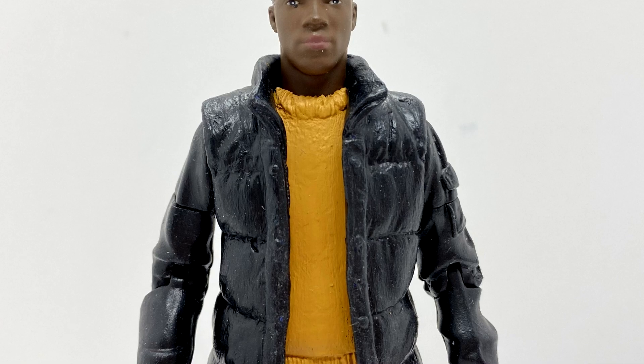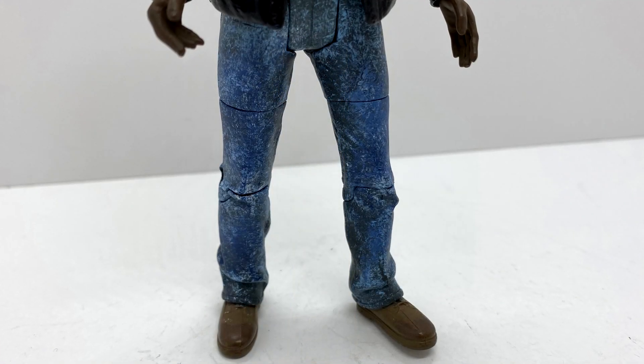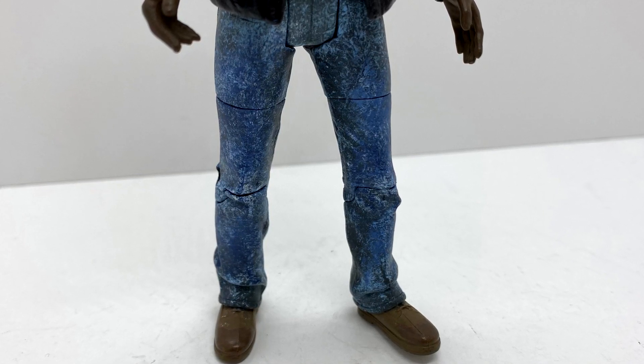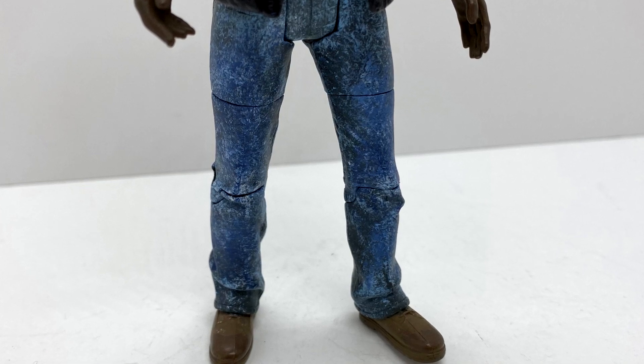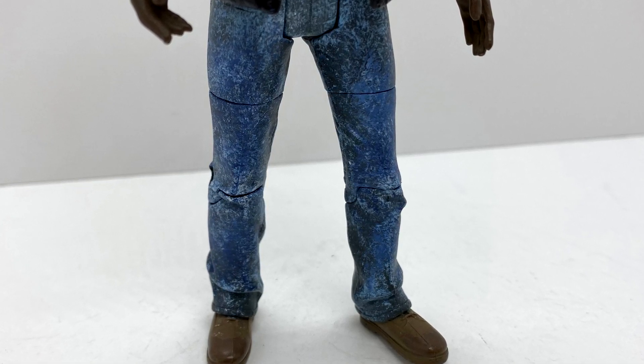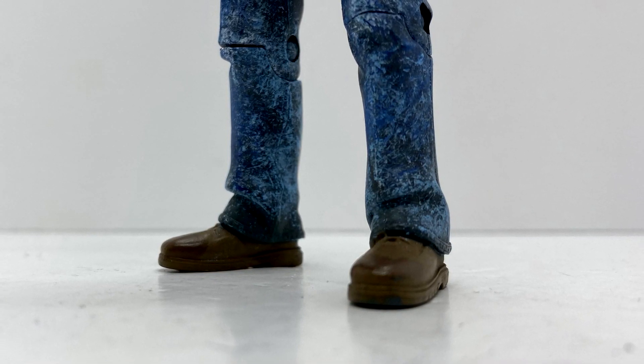I painted the jumper a dark yellowy mustard colour that is sort of accurate to the episode — it's a little bit dark but I will happily let that one slide myself. And the jeans, I just dry brushed different shades of blues, a little bit of black in there and a bit of white just to add a bit of a denim effect.